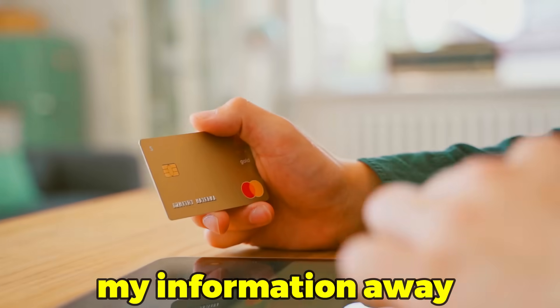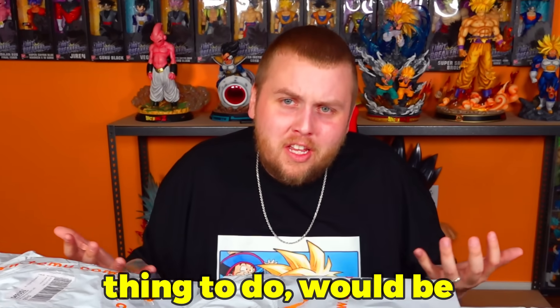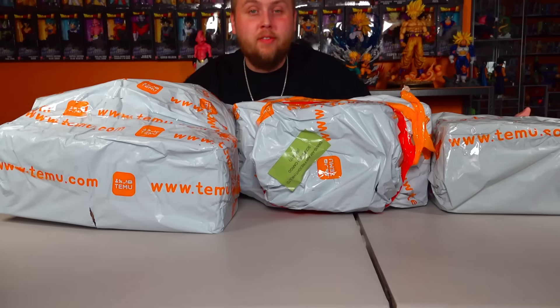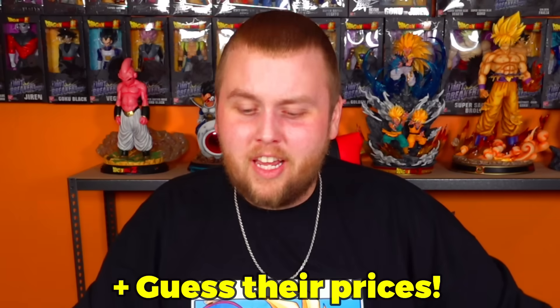Apparently you guys like it when I give my information away to the Chinese government buying bootleg Dragon Ball figures off Temu. So I figured the logical thing to do would be to do it again. We got this huge port of bootleg Dragon Ball figures that I've never seen. My wife ordered them and I have no idea what's in there. I'm about to cut them open, judge them, rate them, and see if it was worth the money. Let's do it.